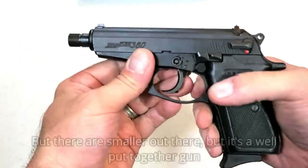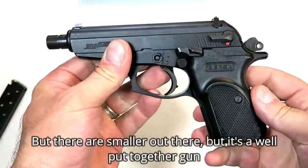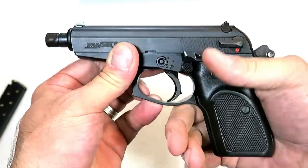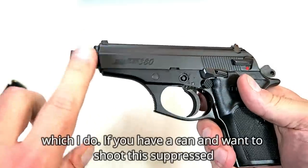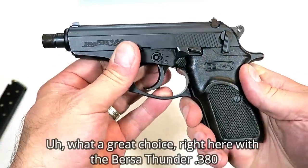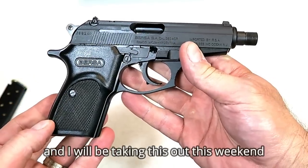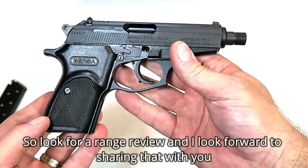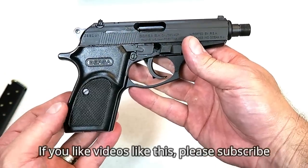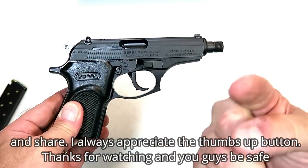It's a small gun, though there are smaller out there. It's a well put together gun, and if you like that double action single action trigger — which I do — and if you have a suppressor and want to shoot this suppressed, what a great choice with the Bursa Thunder 380. I'll be taking this out this weekend, so look for a range review. If you like videos like this, please subscribe and share. I always appreciate the thumbs up. Thanks for watching and you guys be safe.